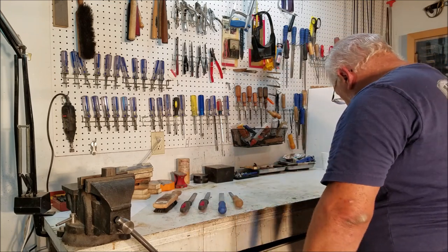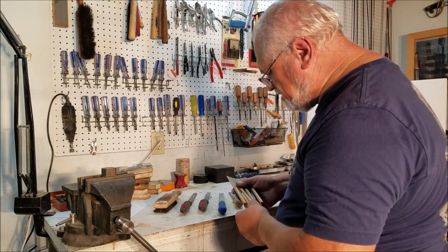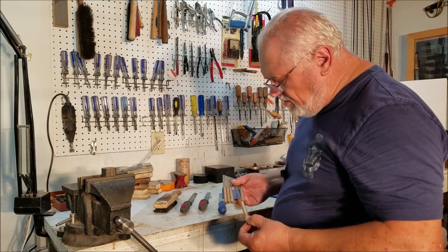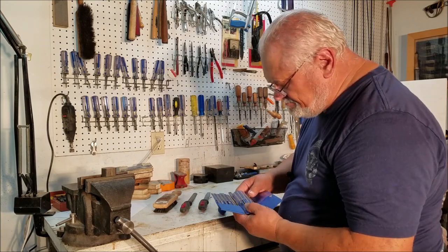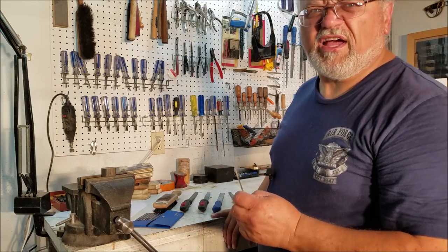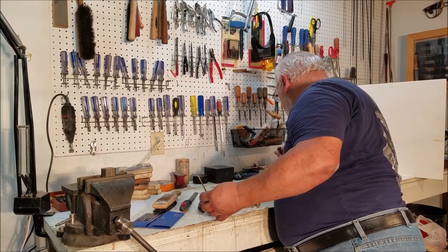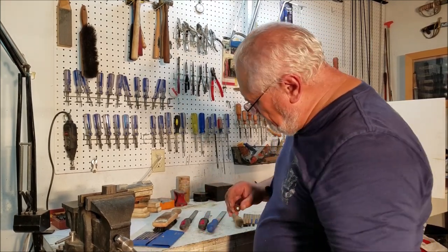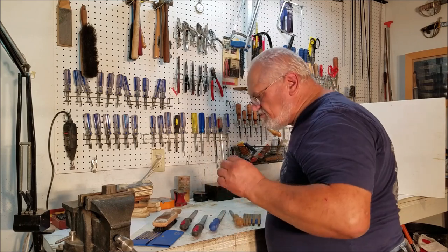The other thing I can't live without personally are needle files — these small little needle files. I use these constantly. This set is about flat wore out and I've got a replacement set here from Germany. I haven't got handles on them yet, and you do want to put handles on them, because holding that thing and driving it into the side of your hand gets old real fast. Sometimes when you're working in tight areas you need a small file to be able to do your final fitting. Needle files are also a good investment for the beginning gunsmith.